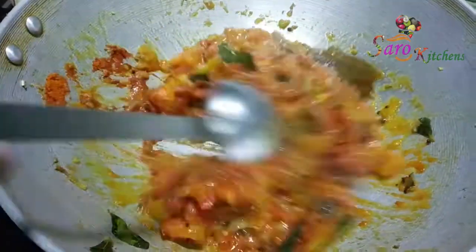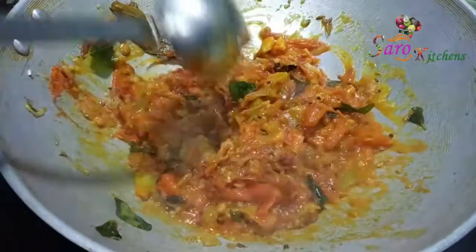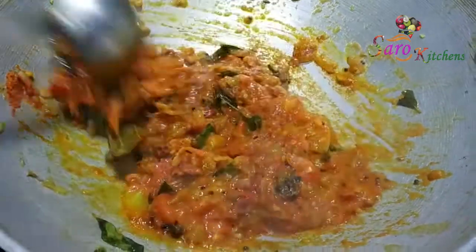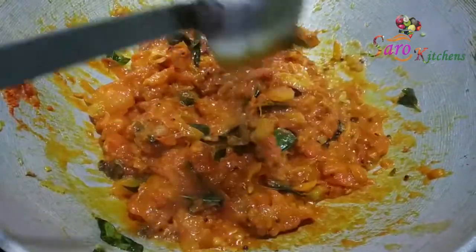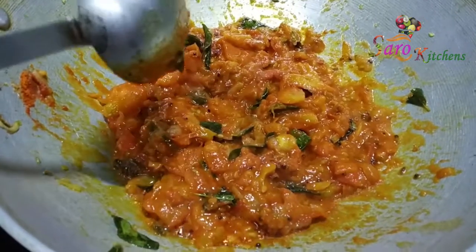I will take the skin to the other side and also take the skin to the other side. The skin will be done when the skin is not too wet. When you cut the skin, I will cut it with a little bit.